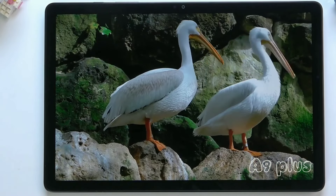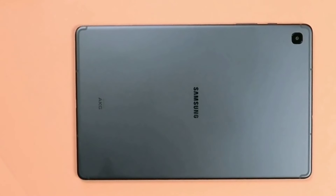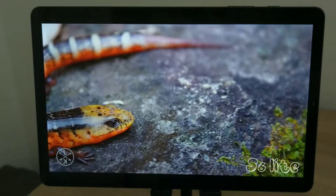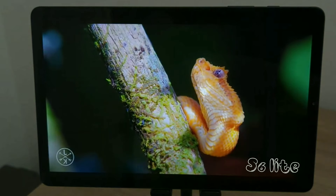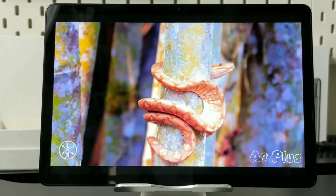If you want an even more budget-friendly option that still packs a punch, the Tab S6 Lite is a great choice. It comes with a handy S Pen for drawing, taking notes, or just navigating, and it's got a decent display and performance for working with documents or enjoying videos. Plus, Dex Mode is a cool bonus on both devices if you want a mini-computer experience. Remember, the best choice depends on what you need and how much you want to spend.